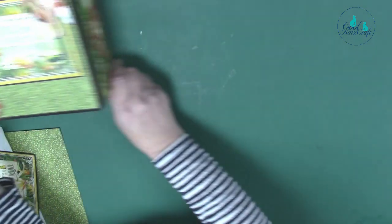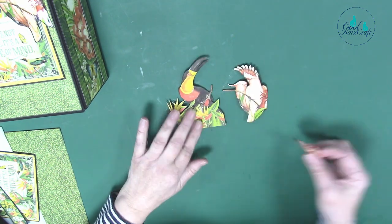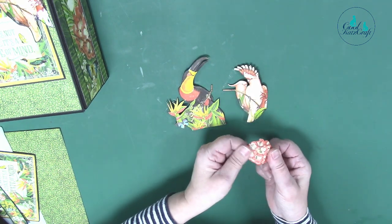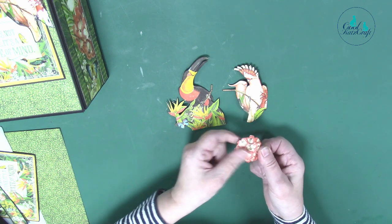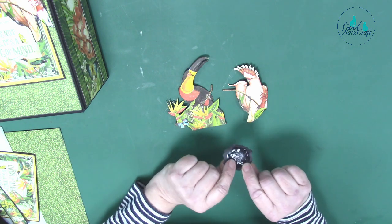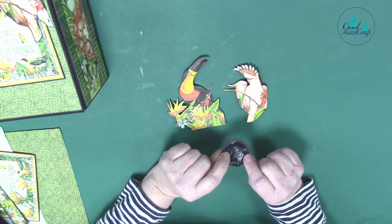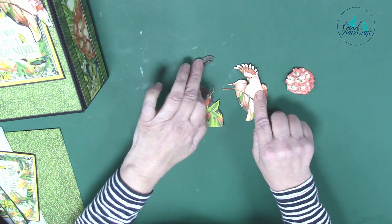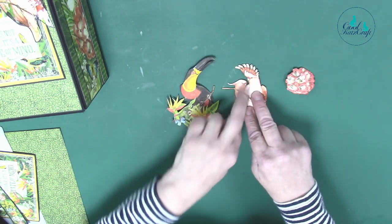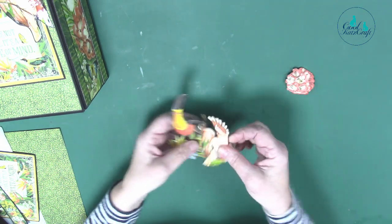So I fussy cut these out first — the PDF tells you where I cut them from — and then I stuck them onto black card, stretched and manipulated them with my craft tool, and then put 3D gel in the back and let it dry. This helps it maintain its shape. I also went along the beak of the toucan so they hold their form like that.